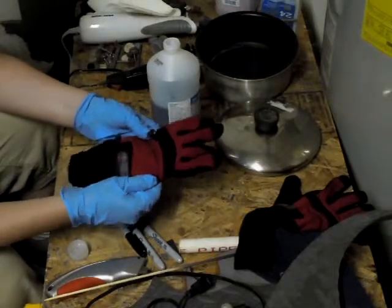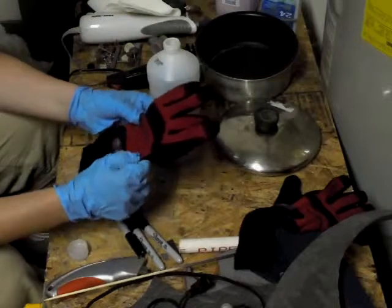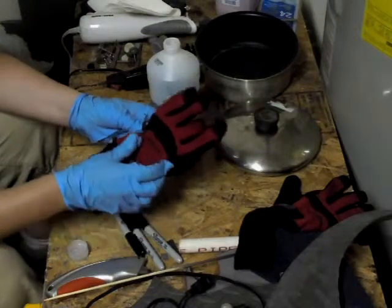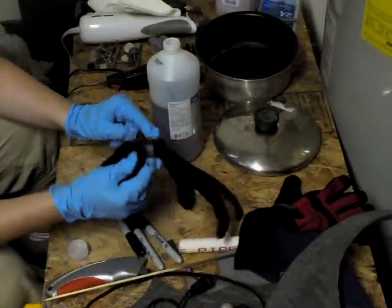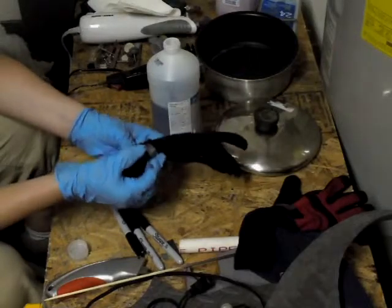As you can see the problem already — these are red. When I first bought them they were bright red, so after dyeing these with regular cloth dye, it didn't work. It just made it into a muddy, darker red. But everything that was gray on here is now black, and what used to be white is now gray.